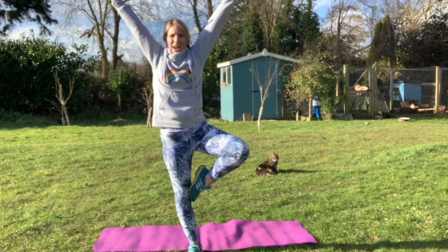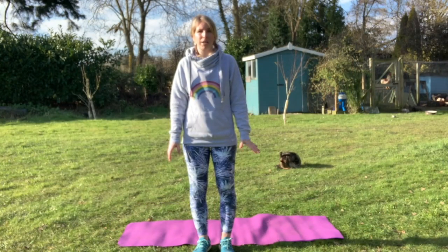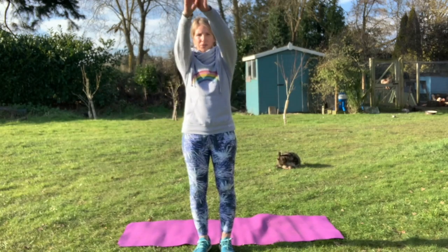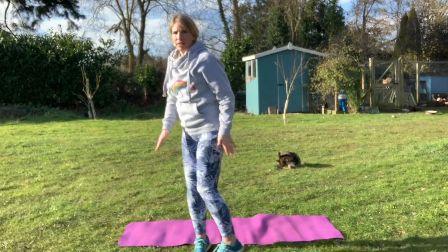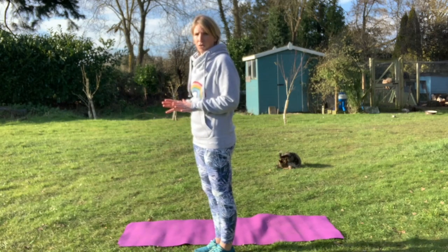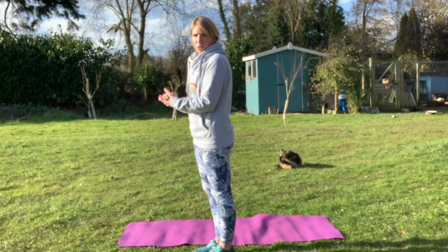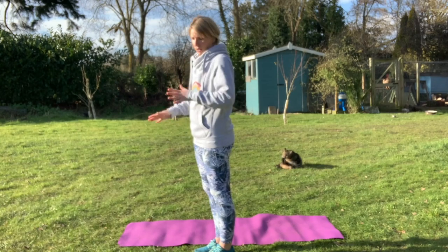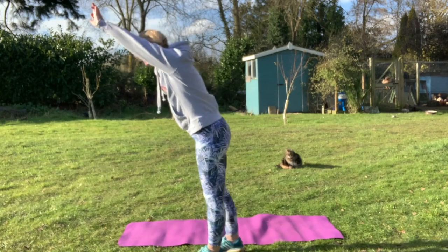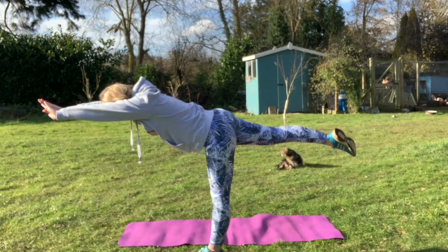For our next stretch, we are going to pretend to be a flying bird. What we're going to do is put our arms out in front of us and balance on one of our legs by sticking out the other one. It's quite difficult — if you find it difficult to focus, look for something on the floor. You can always put a toy or a book in front of you to focus on, which will help. Let's give our five seconds to go first on each leg. Ready? Arms up, lean forward — one, two, three, four, five.